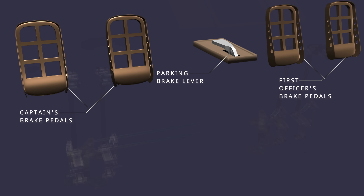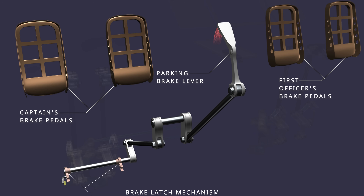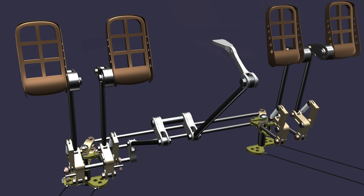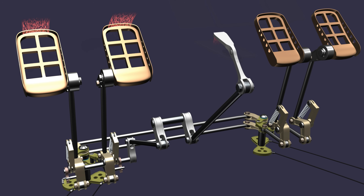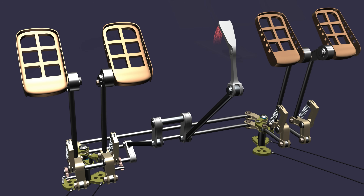Now let's set the parking brake. The parking brake lever controls the parking brake system. The lever mechanically operates the brake latch mechanism to lock the brakes in the applied position. The latch mechanism is below the captain's brake pedals. To set the parking brake, the pedals are moved to the fully applied position, then the parking brake lever is pulled and the pedal pressure is released. This holds the brake pedals in the applied position, and the lever stays upright.